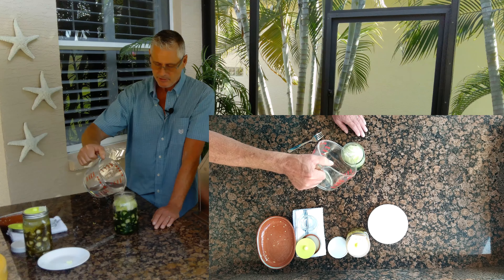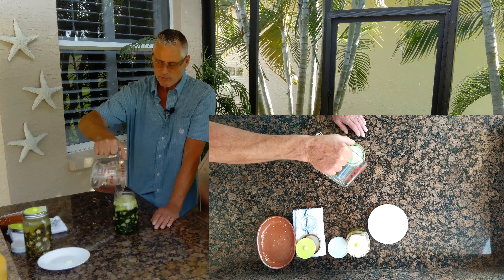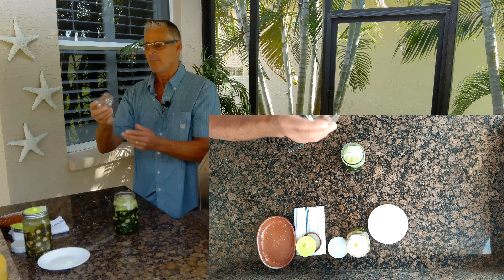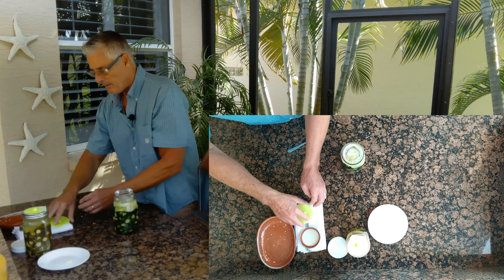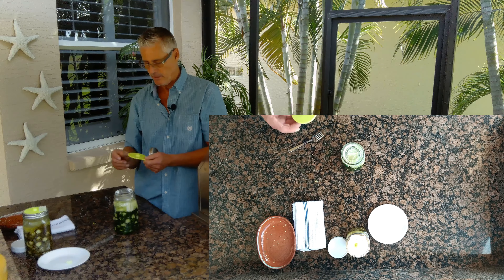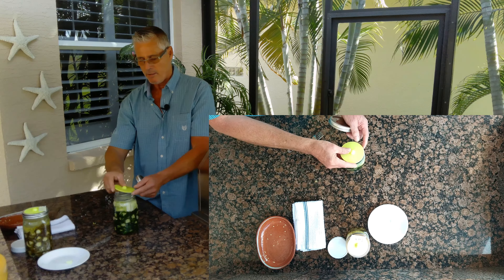That's holding it down nicely and then we just pour the brine on top. If you have any extra brine left you can just discard it. You want to take this up to about three-quarters of an inch from the top, so two cups worked out perfectly for this. One little added step that I do is a small piece of glass that I put on top just to hold it down. Now we can cap this with the lid.